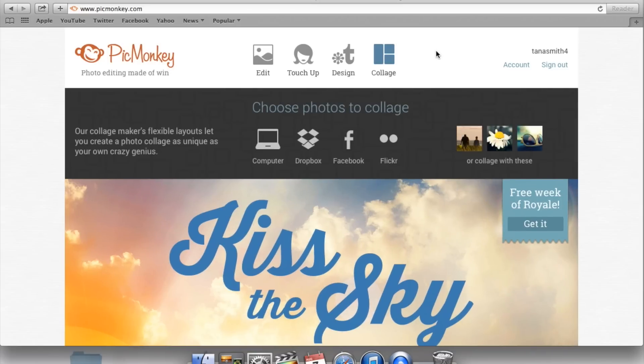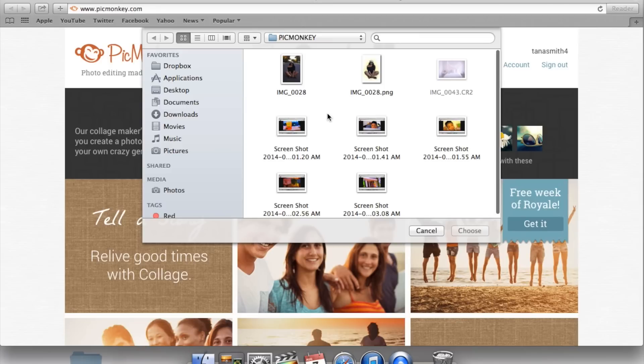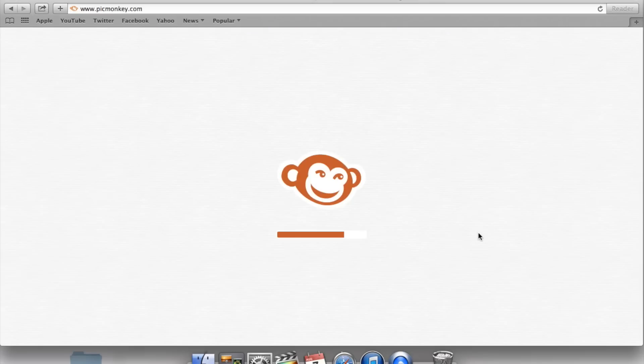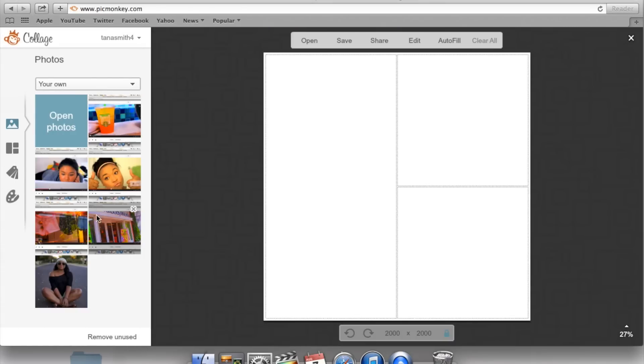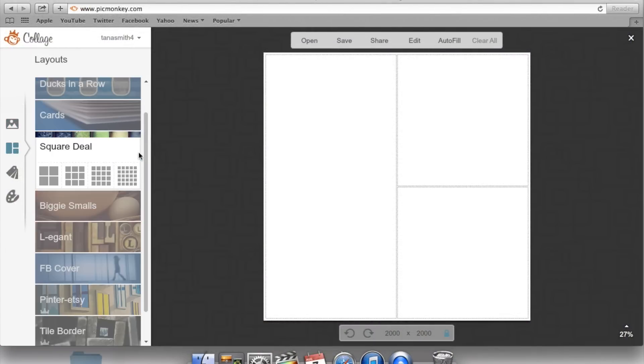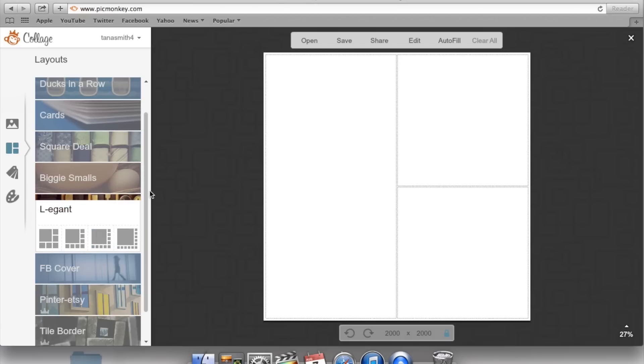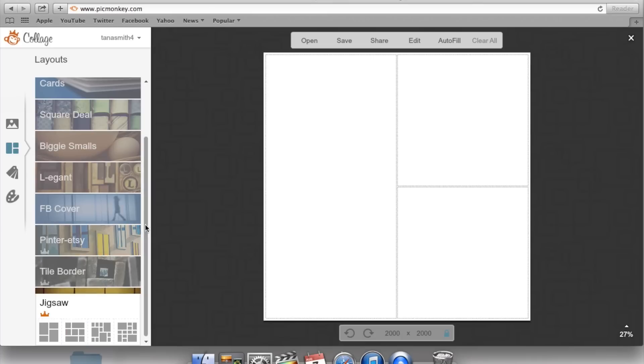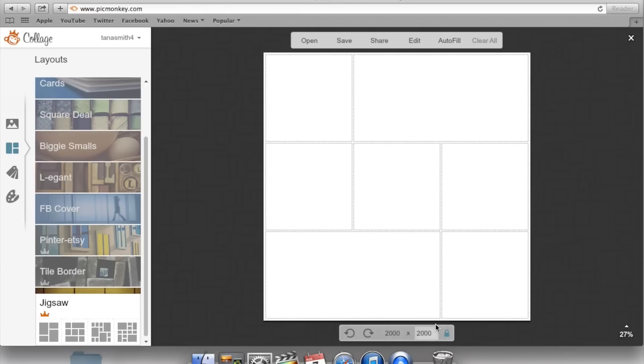When I'm going to make a thumbnail, I go to the collage portion and select any photos I want to use. I usually take screenshots from my videos to make it easier and quicker. It starts you off with a blank canvas with three compartments. Go ahead and click the layouts button — you can choose any layout depending on your preferences. Some require the royal membership, indicated by a little crown. I usually go to jigsaw and select the first or second one.